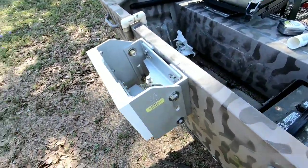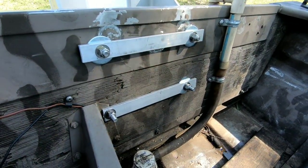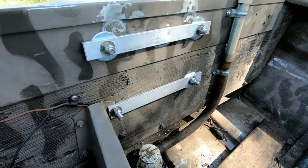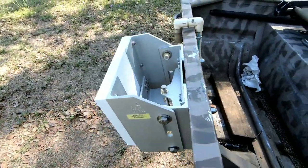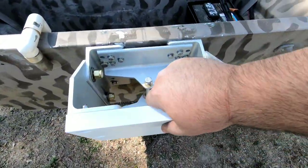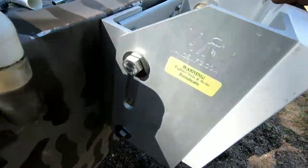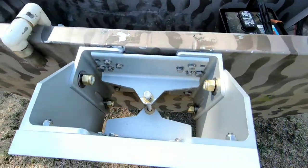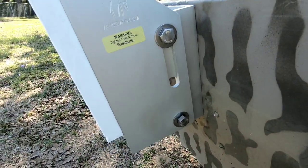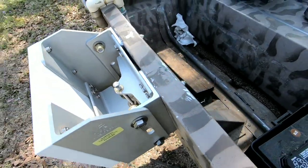I got the jack plate on. I got my transom reinforcement bars installed, got everything tightened down. I still got the jack plate a little loose because I still have to put the motor on it and adjust everything. Everything's tightened down good, looks good and straight. Got my hole silicone done.